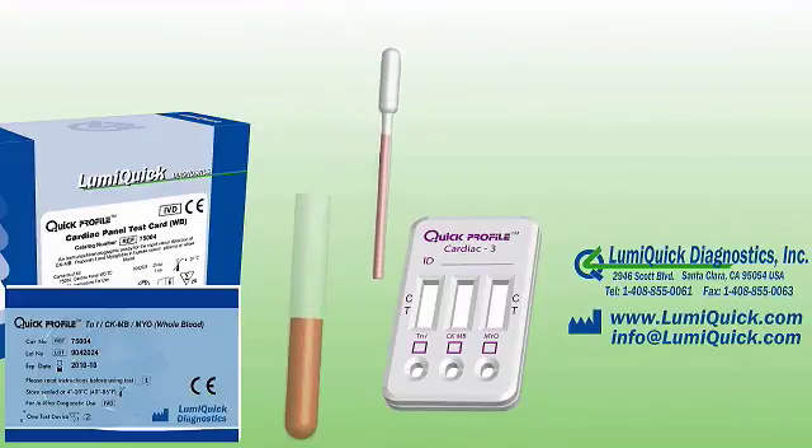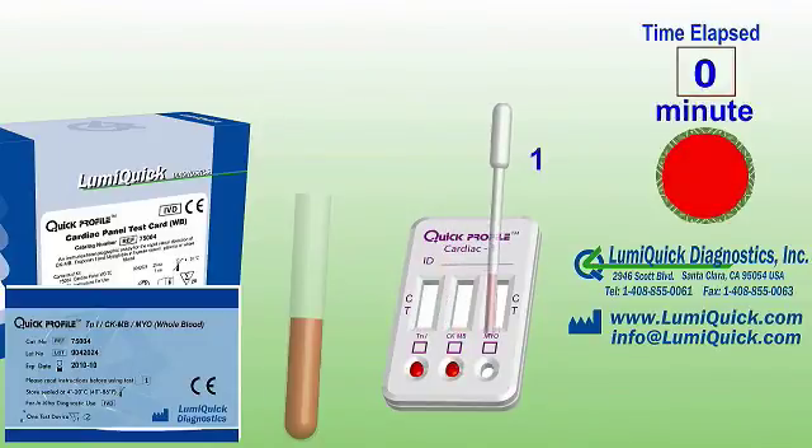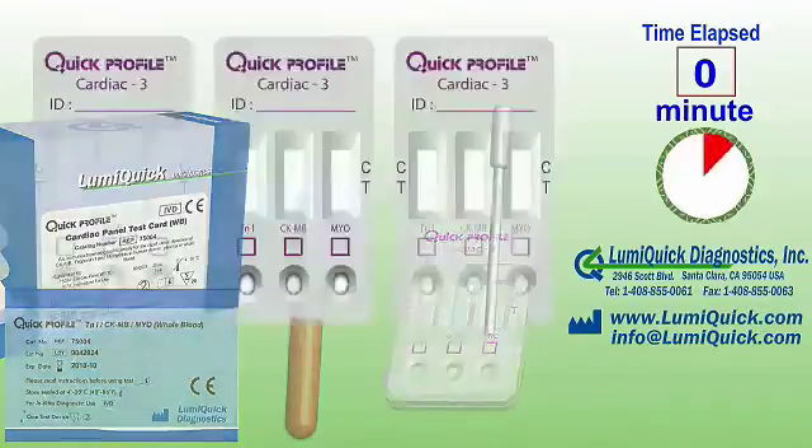Hold the pipette in a vertical position over the sample well of the test card and deliver three drops of sample to each sample well. Start the timer.